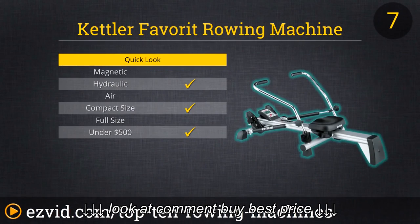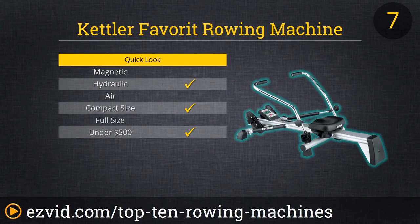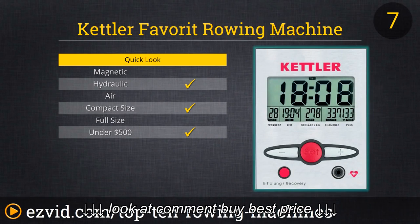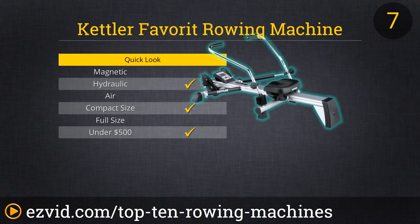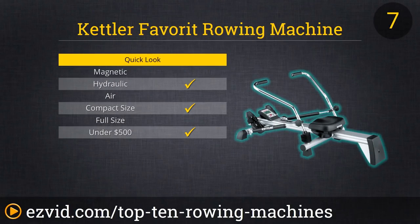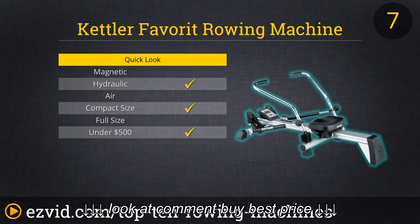Number 7 is the Kettler Favorite. While this is a traditional form-factor rowing machine, it doesn't have a string-based puller — you're using a more structured pull, which is great for people who don't know how to maintain proper form on a rowing machine. This machine is also more compact than a traditional full-size rowing machine and works out your entire body. The straps on the feet are very tight and not prone to breaking like a lot of other machines. Overall, this is just a very nice entry-level rowing machine.